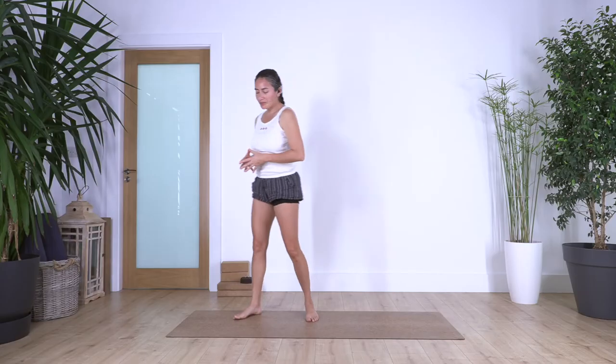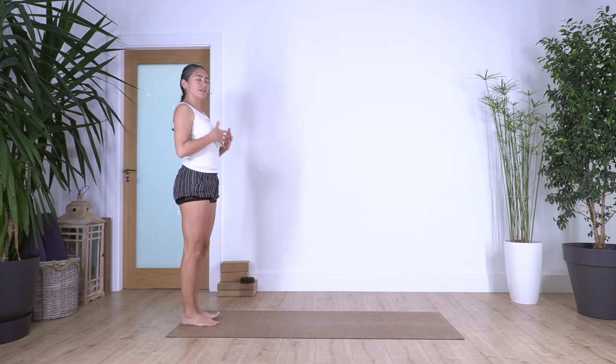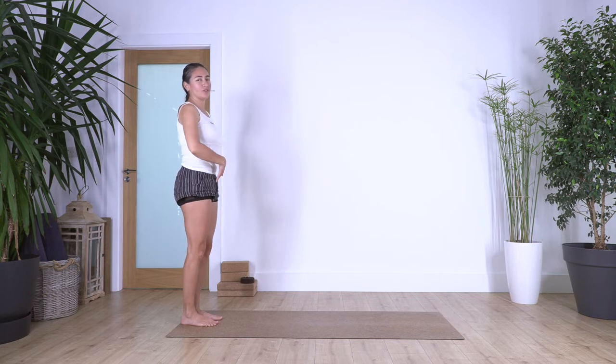Hi everybody, welcome to Sacred Body Studio. My name is Fabi. This is our day number eight, so well done, congratulations! How do you feel? How is your body? Where are the differences you find when you start to every day do something for your body? Let me know. So let's start. We're gonna start this time at the back of your mat and concentrate on our breathing. Feel your feet on the ground, balance your right and left side, relax your shoulders, engage your tummy so your back is not arching or curving.